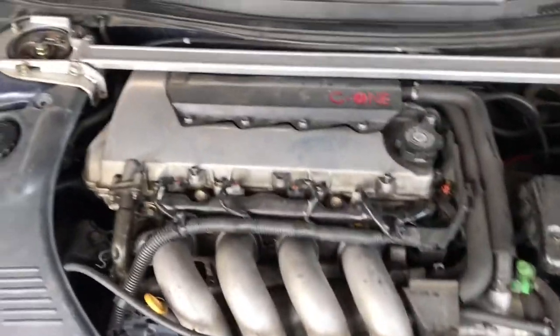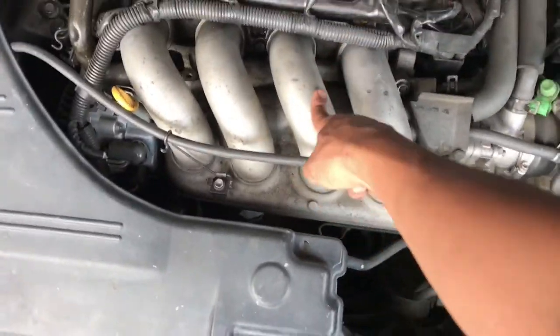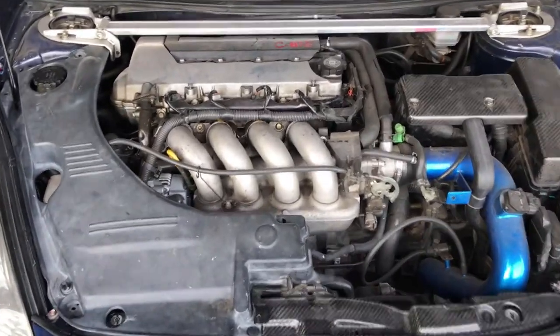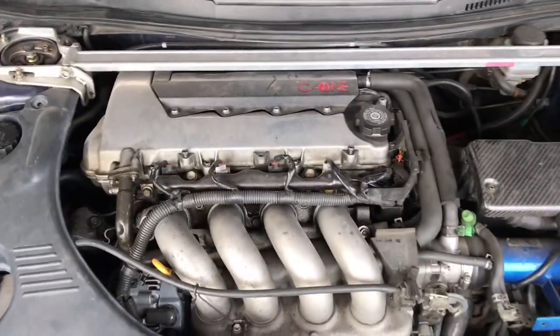Gotta clean up the engine bay later. I'm gonna try to polish this for the car show and we'll see how it is. Thanks for watching — please like, subscribe, leave a comment. I'm out.